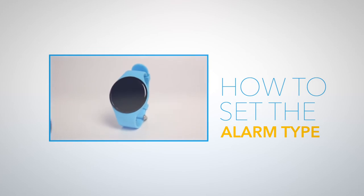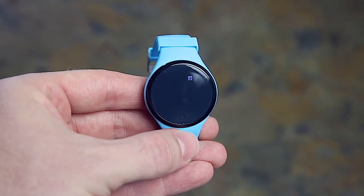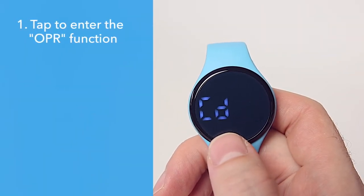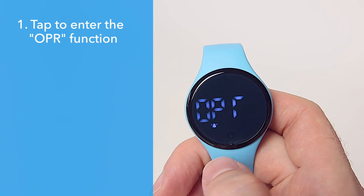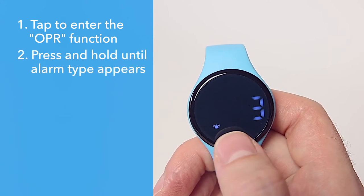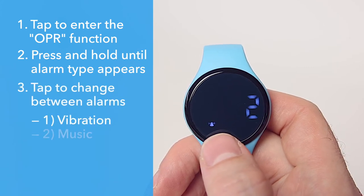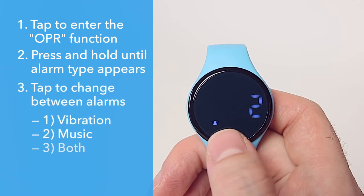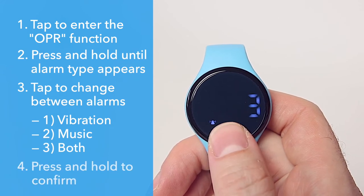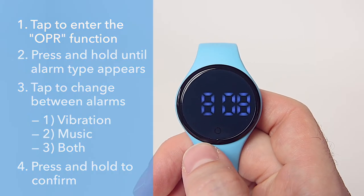How to set the alarm type: you can set the alarm to play music, vibrate, or do both. Tap the soft key four times until you see OPR, or operation. Press and hold the soft key and the current alarm type will be displayed. Tap the soft key to change between one for vibration, two for music, or three for both. After choosing the alarm type, confirm your selection by pressing and holding the soft key until the time is displayed.